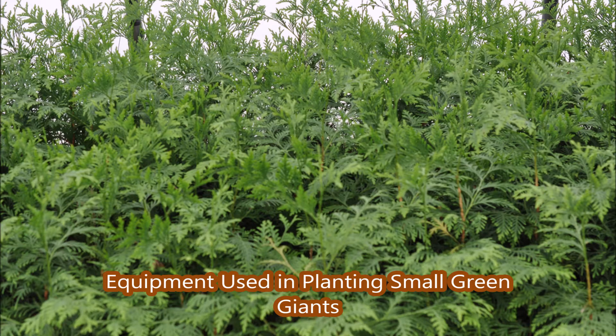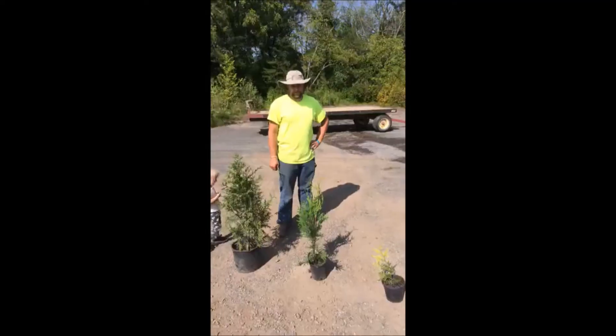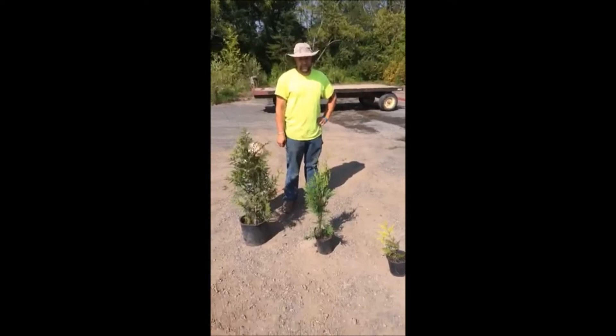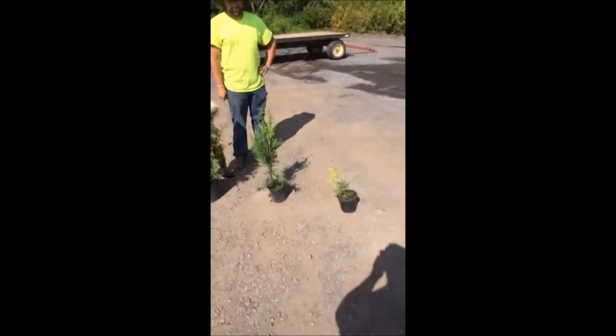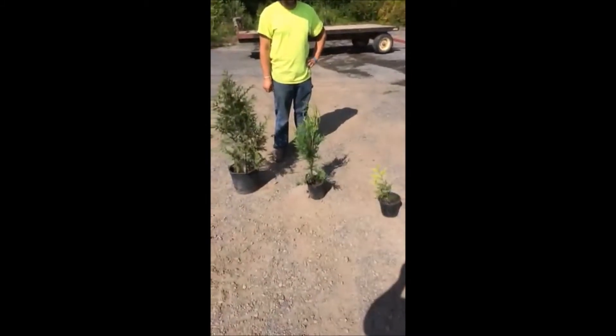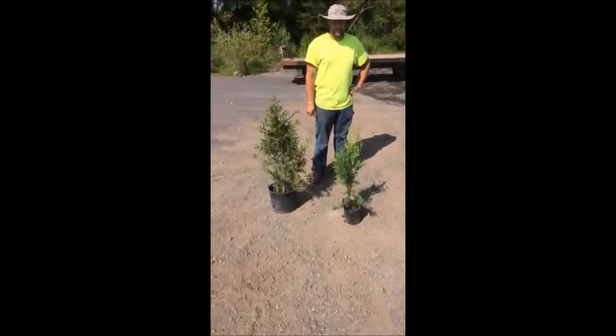This video is about equipment used in planting small green giants at Highland Hill Farm. Mike is here at Highland Hill Farm to tell you about green giants, which are many times used in tree habitats for deer and also for growth, for creating a screen or a windbreak.